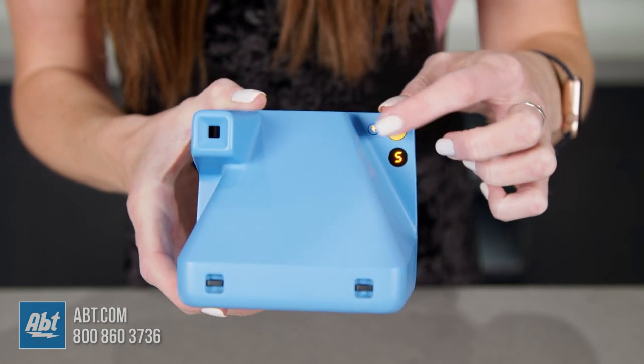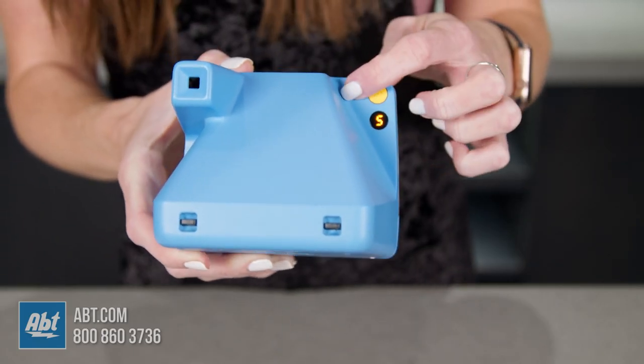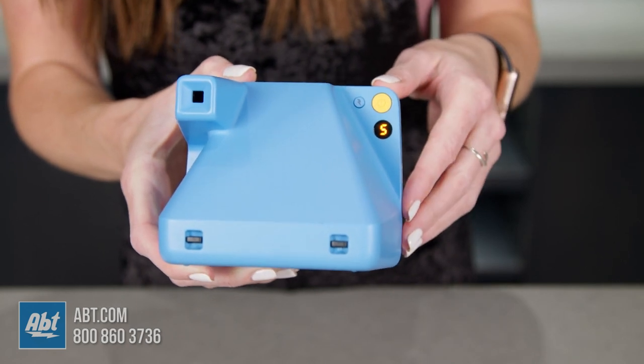With the flash on the Now you get more balanced light in low-light situations. That being said, if you want to turn it off, press the flash button next to the power button on the back once. The camera will automatically turn the flash back on for the next photo, so if you want it off for all your photos just press the button twice. To turn flash back on just press the button again.